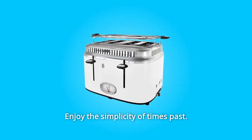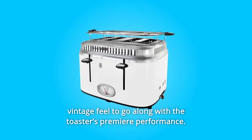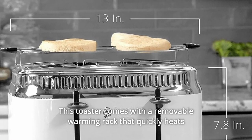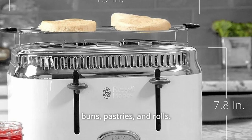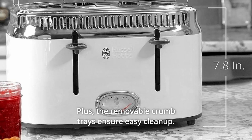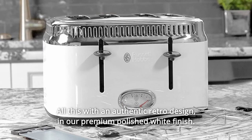Enjoy the simplicity of times past. The retro styling and durable construction offer an authentically vintage feel to go along with the toaster's premier performance. This toaster comes with a removable warming rack that quickly heats buns, pastries, and rolls. Plus, the removable crumb trays ensure easy cleanup. All this with an authentic retro design.